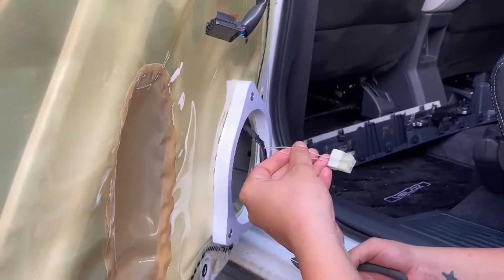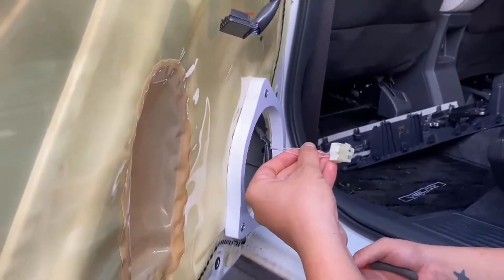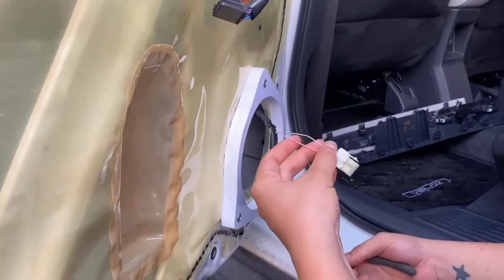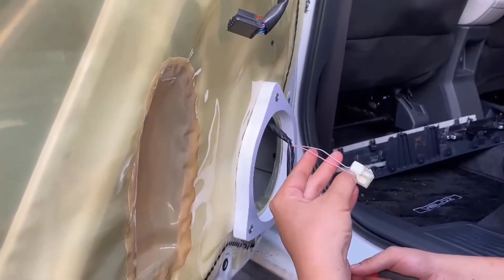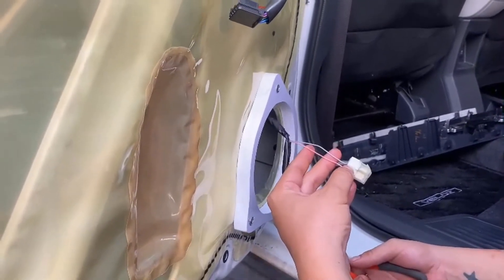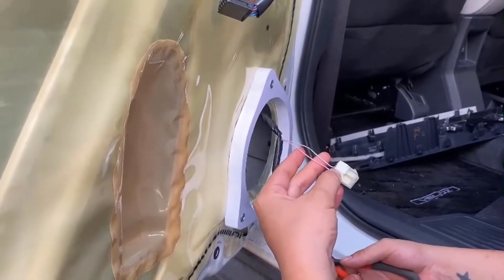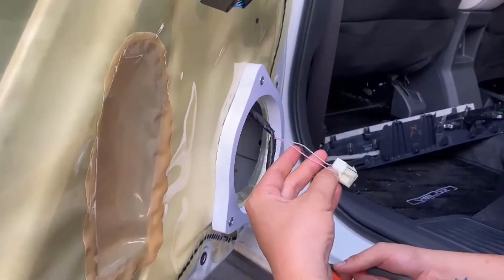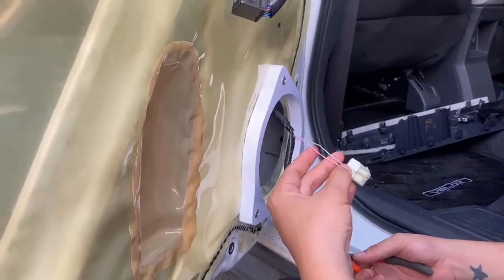Cái này là cái rắc loa jean. Rắc loa jean thì nó cũng có 2 dây ra âm dương. Thì cái này mình sẽ tước dây ra để giữ lại cái rắc jean. Sau này mà có về jean, gắn loa jean lại thì cũng còn cái rắc để xài. Còn về jean thì cái loa mới mình có thể gắp qua xe khác được.